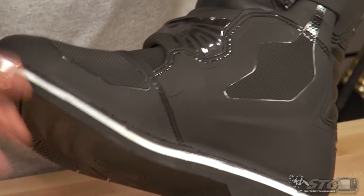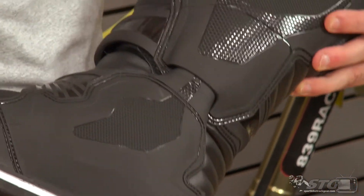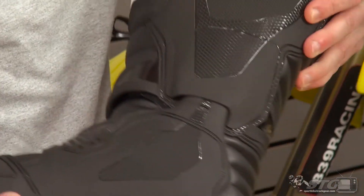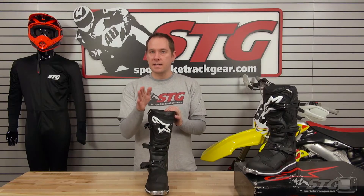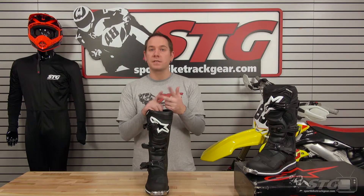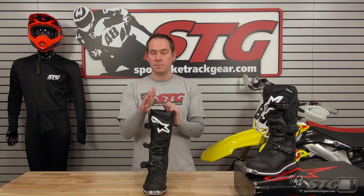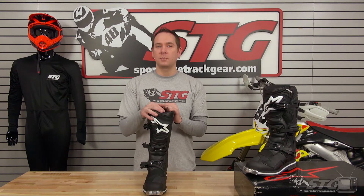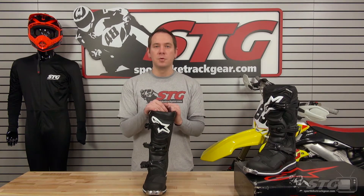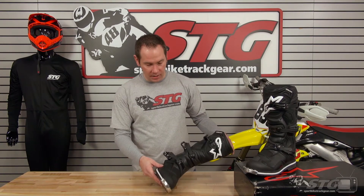Another cool thing this boot offers that most others in this price point don't have: it still uses Alpinestars' TPU spine system in the ankle. That allows just enough front-to-back and side-to-side movement to be comfortable and maintain good control on the bike, but it has physical stops to help prevent any kind of hyperextension front to back or left to right — stopping any excess movement in the event of a crash or hard impact.